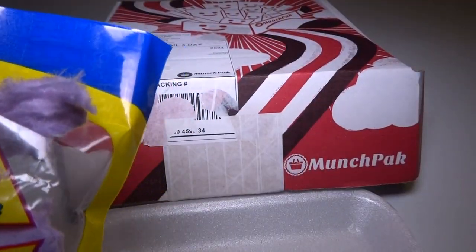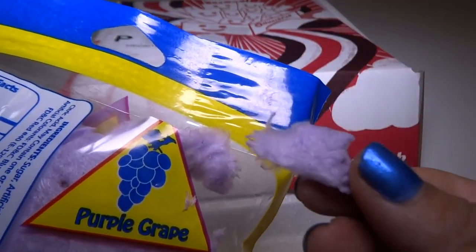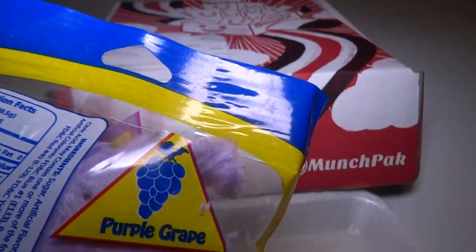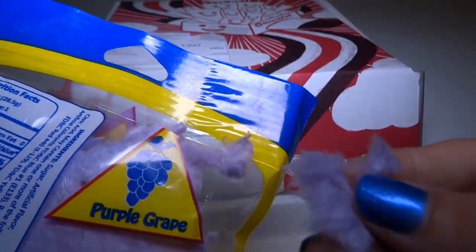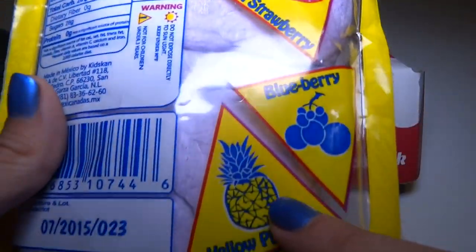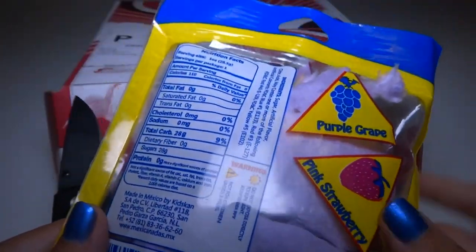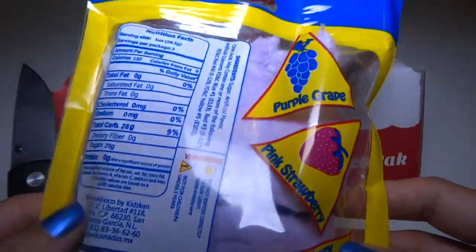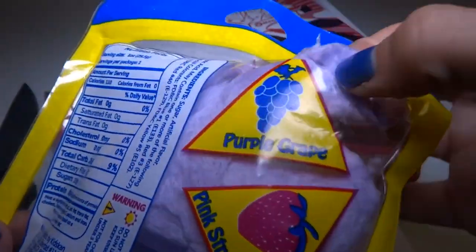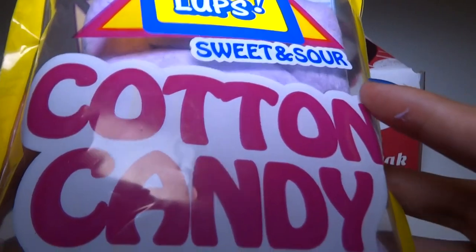I'm going to try this. It's very much like cotton candy that you would get at a fair. It has a very grape flavor — it tastes a lot like grape. I don't think it tastes like pineapple at all. Maybe just this part up here is like grape, and then maybe it's other flavors down here, but it all looks like grape to me. It's really good. If you don't like regular cotton candy but you like grape, you might like this. It's really tasty.